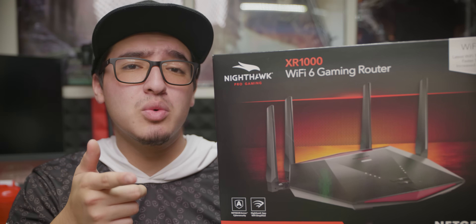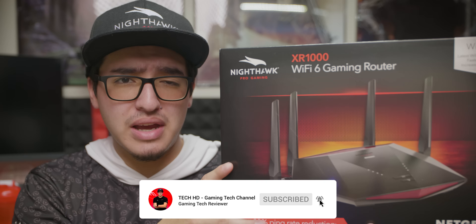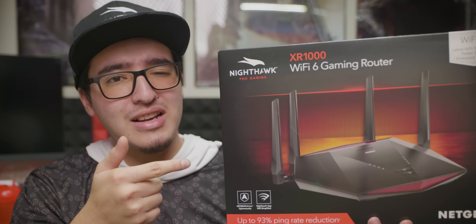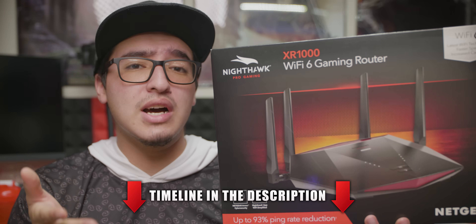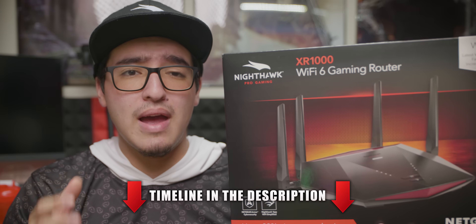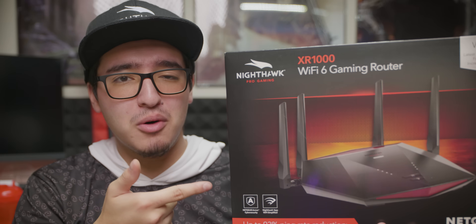What's going on, you guys? This is TechHD coming at you with a new video, and today we're going to be taking a look at Netgear's latest addition to the Nighthawk lineup — the XR1000 model. It offers a lot of the latest features like 802.11ax, OFDMA support, 160MHz support, and much more. So let's dive in and see how the XR1000 overall performs.